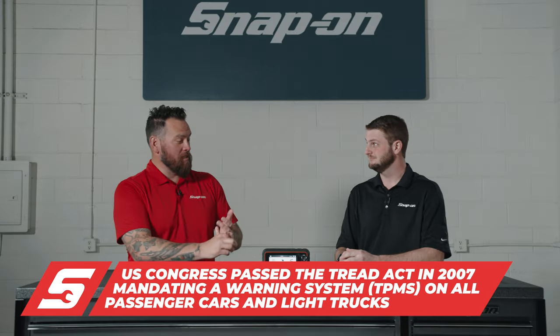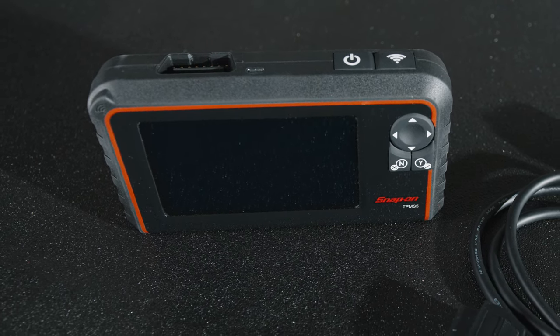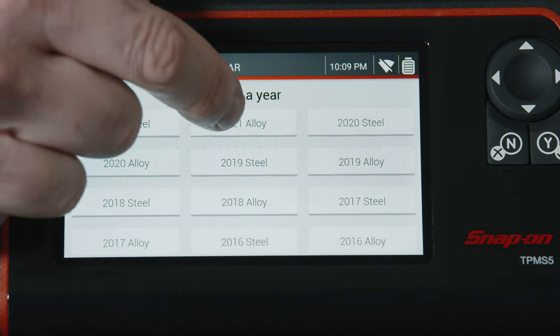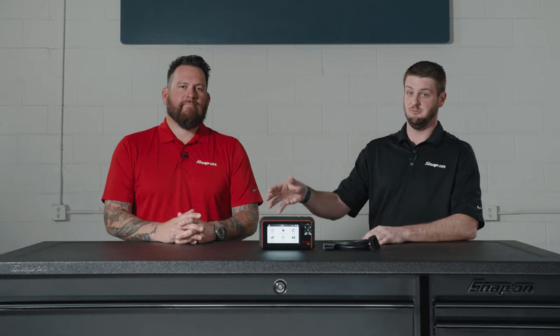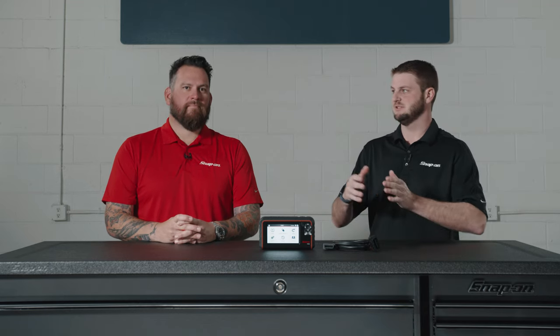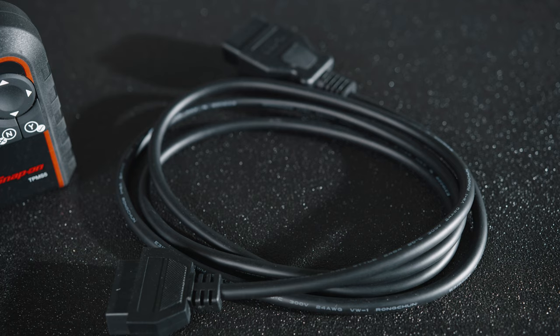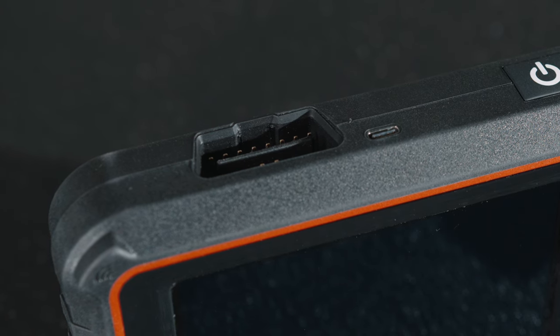Trailers and dualies obviously have more wheels on them — so what else is this thing capable of? This is really cool because it's one of the only tools that will actually do resets on dualies, where you have one tire inside the other, and it will relearn that configuration. And as mentioned with trailers, more and more trucks at higher trim levels like F-350s and 3500s have an onboard trailer tire monitoring system. You can plug into the OBD port and reset those systems to make sure both the truck and the trailer being monitored are set correctly.